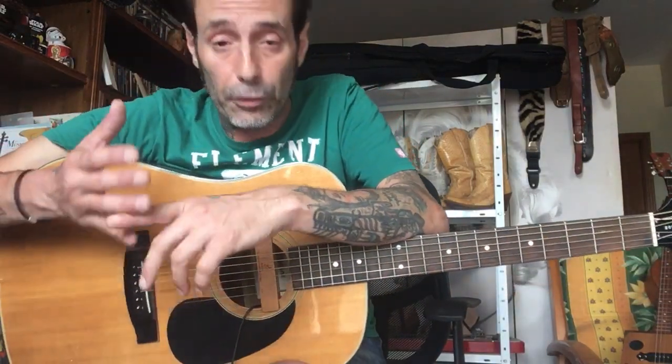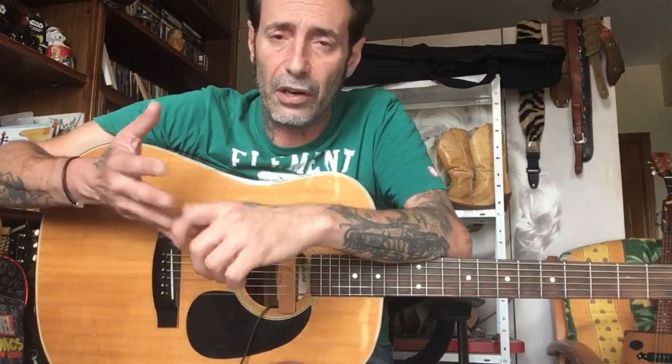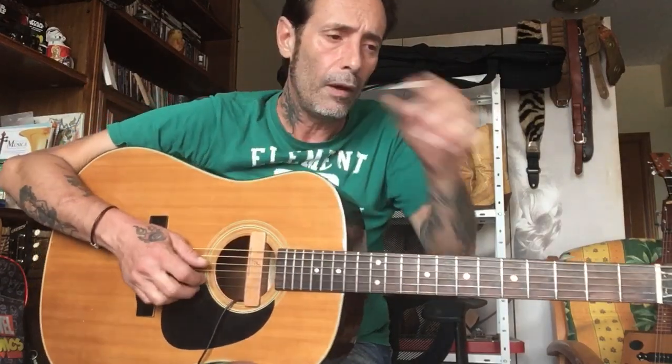Lonnie Johnson es la madre del cordero en ciertos aspectos. Es el hombre que nació en Nueva Orleans en 1890 y pico, todavía en el siglo XIX. Este hombre comenzó a tocar, aprendió violín, aprendió música clásica, tenía formación musical. Tocó con personas como la banda de Victoria Spivey, y fue la influencia principal a la hora de tocar la guitarra de gente como Charlie Christian y Django Reinhardt. Fue el primero que comenzó a hacer solos de una sola cuerda, los one-string solos.